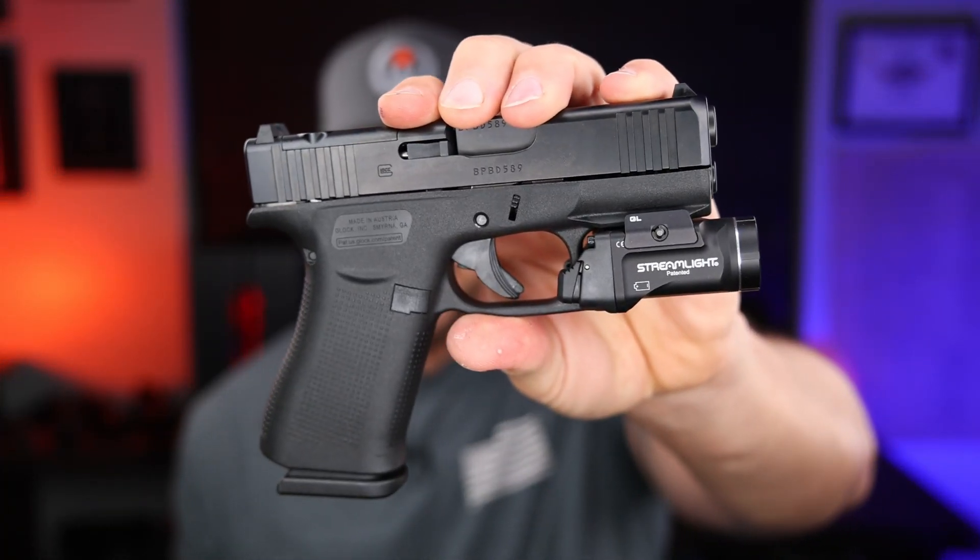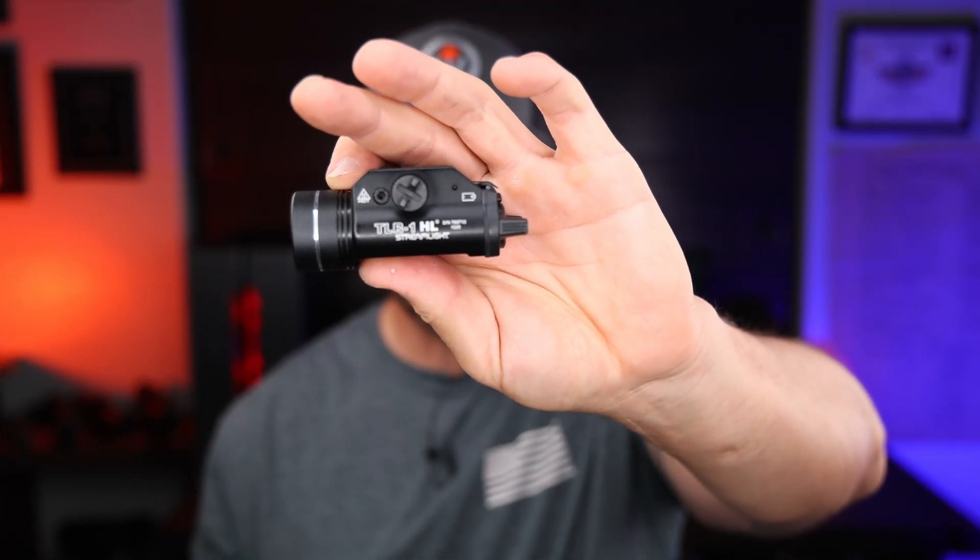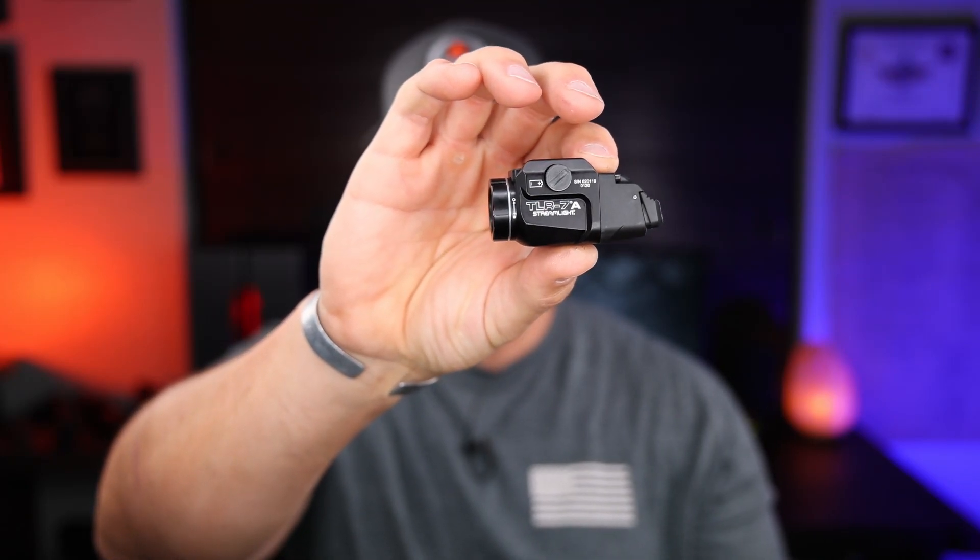Welcome back. Today we're talking about the Streamlight TLR7 Sub. Streamlight is a brand I've carried and trusted for a long time. They've got lights ranging from the big thousand-lumen TLR1HL to the 500-lumen TLR7A and the original TLR7. Slimline guns like the Glock 43X MOS have been getting more popular, especially with the Shield Arms S15 mags, giving me something small with a 15-plus-one capacity that I can still use and now have the option to put a light on.